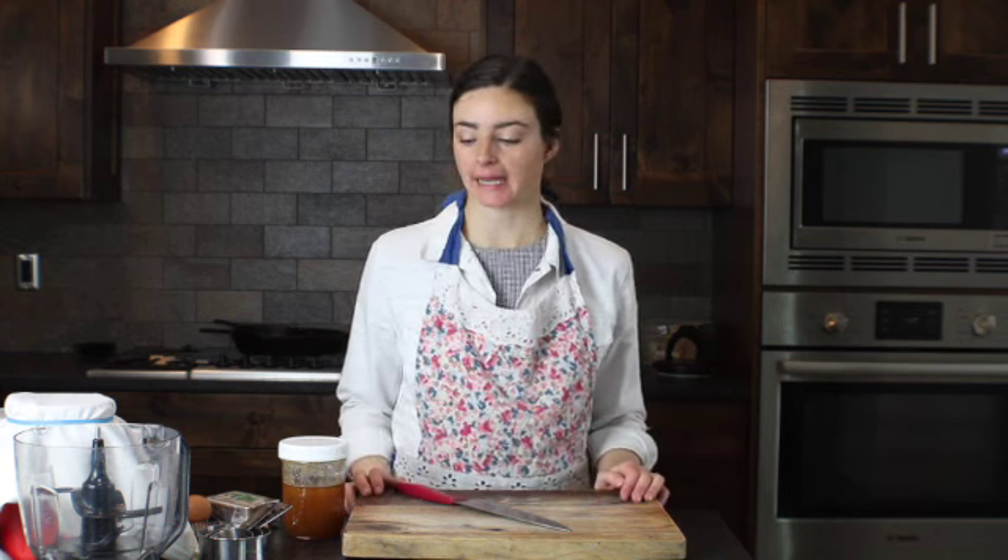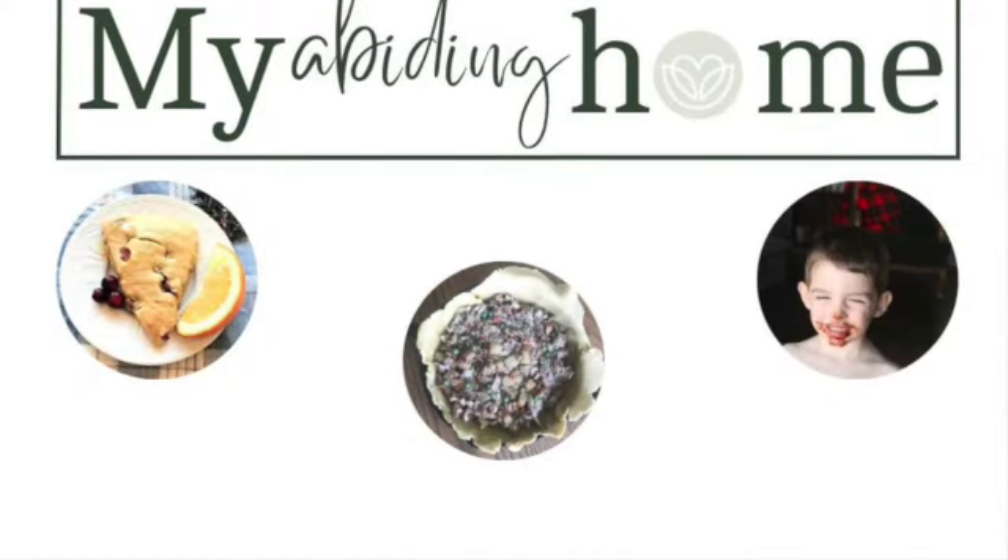Hi, I'm Bree from My Abiding Home, and today I'm going to show you how to make sourdough scones. I'm going to do orange cranberry today, and I will be using essential oils. Welcome to My Abiding Home.